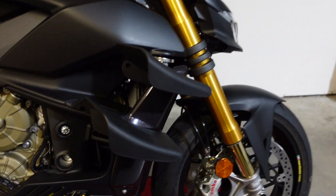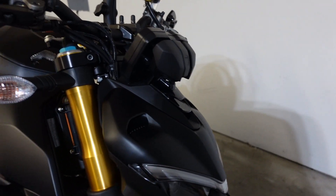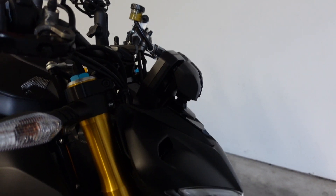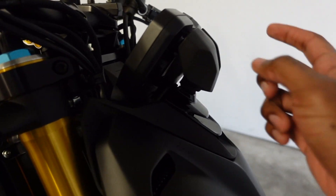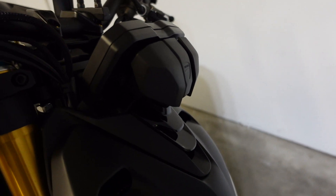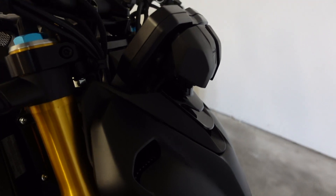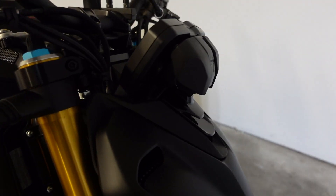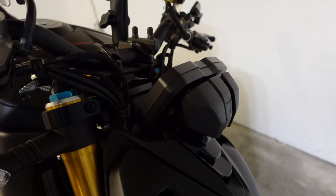Everybody feel free to share your thoughts on this bike if you have it or if you're interested in it. This is what it looks like prior to the install. I always worry about rocks hitting this — I don't know how protected it is, so that's another reason for getting a windshield. The day I was riding was really windy, like I said, and it was pretty tiring.